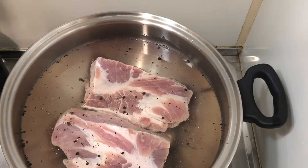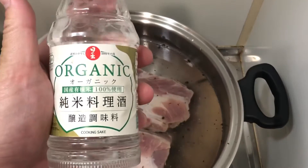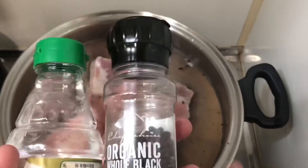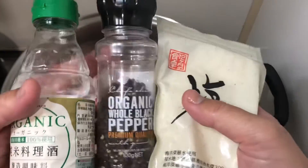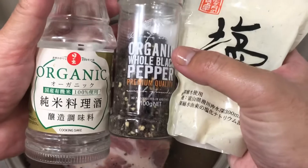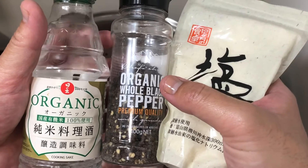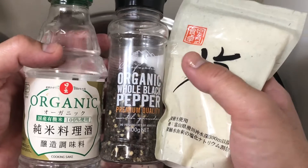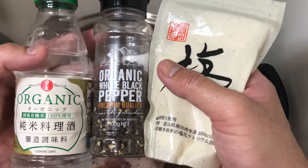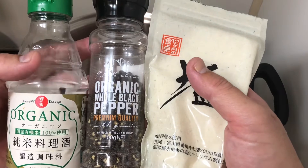I forgot to mention — I also added certified organic cooking sake or cooking wine. So the ingredients are salt, pepper, and sake. If you can't drink alcohol, you can omit it or substitute with rice wine vinegar, rice vinegar, or apple cider vinegar. Make sure they're organic.